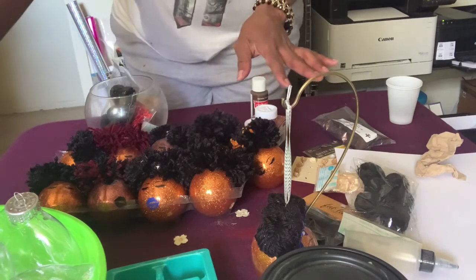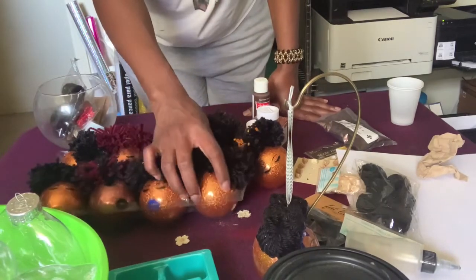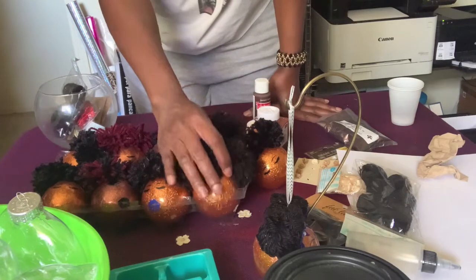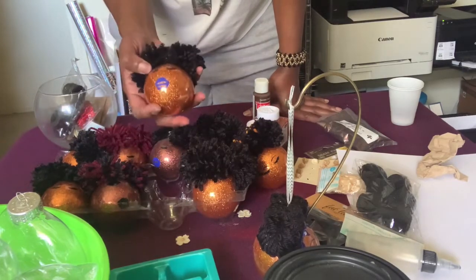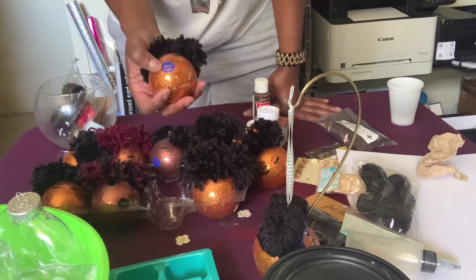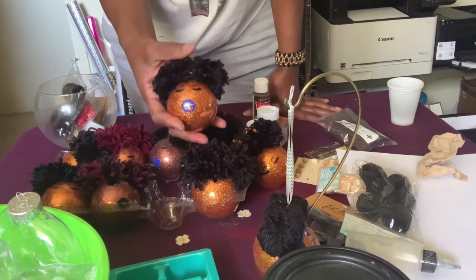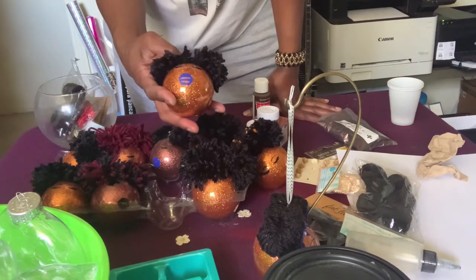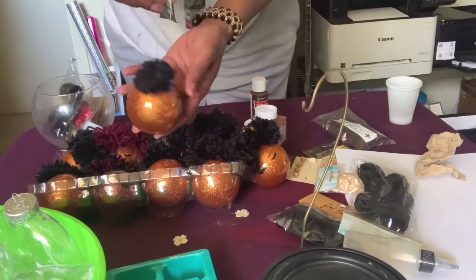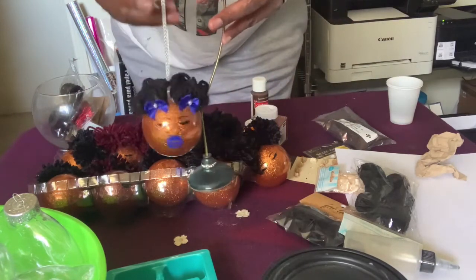I do a few different types of ornaments. So the way I do mine, you need the ornament. I use yarn for the hair. You need a cutting machine because you want to cut your eyes and your mouth. This is Oracal 651 vinyl — I have a Silhouette. And then whatever string you're going to use to hang the ornament from the tree, or however you're displaying it.